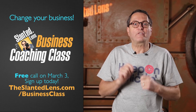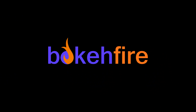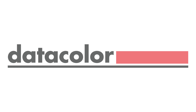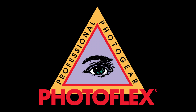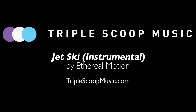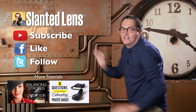The Slanted Lens Business Coaching Class is back. People have been asking when we're going to do it again — well, it's time. We're going to start March 3rd. Get on our free call — it's an hour and a half. We're going to teach you the daily routine for success and then grow our businesses together. Sign up for the free call today. And don't forget to subscribe to The Slanted Lens, like us on Facebook, and tell your mother — and your mother's mother — about us.